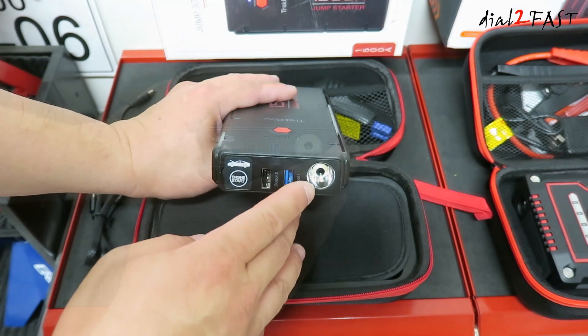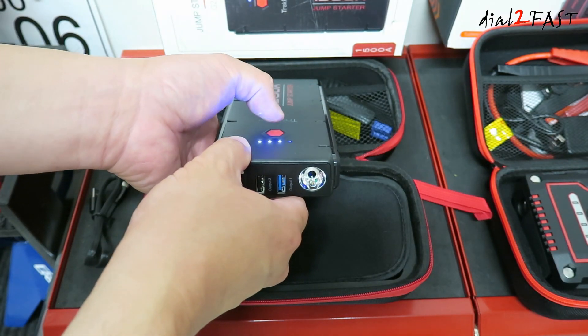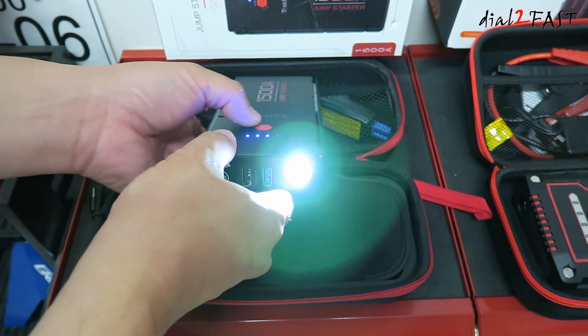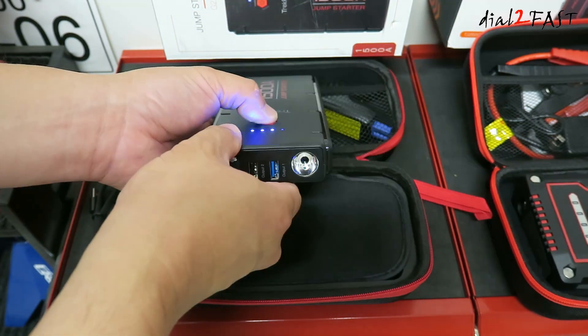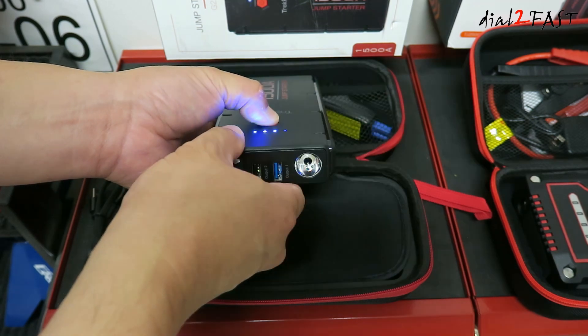Looking on this side, right here you have a LED flashlight. If you press the power button once and press it again and hold it down, this will turn on the LED flashlight. Press it again for SOS mode, press it again for strobe, and once more it cycles back to on. Press and hold to turn it off.